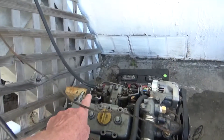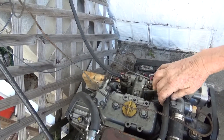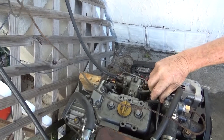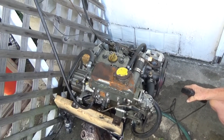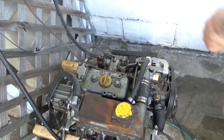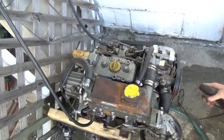These compression releases are a bit confusing. When you pop these, when you go to start it, there won't be any compression. You can turn the engine over and it spins easy — yeah, I get it.